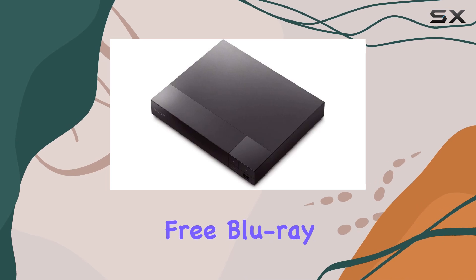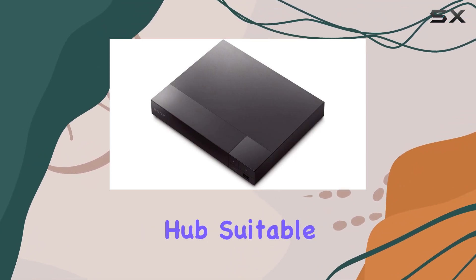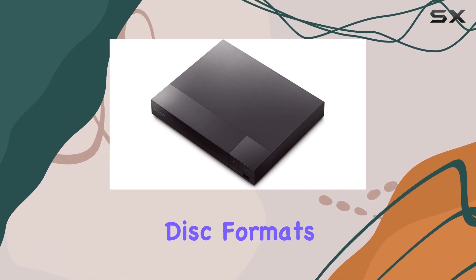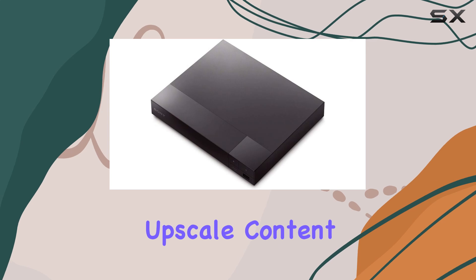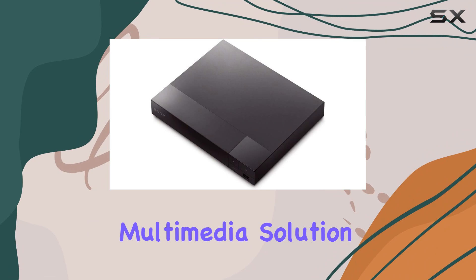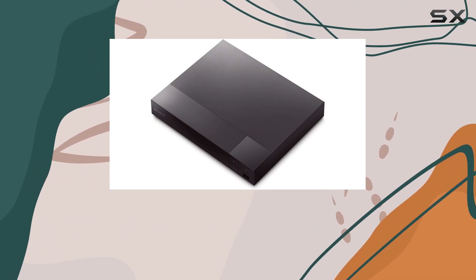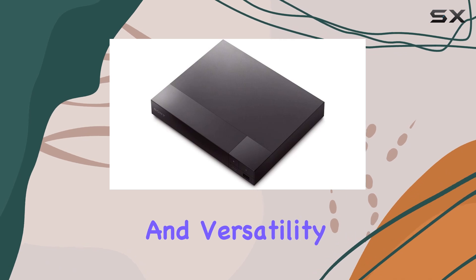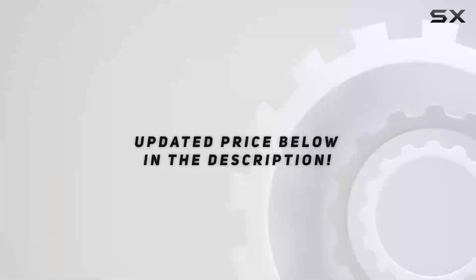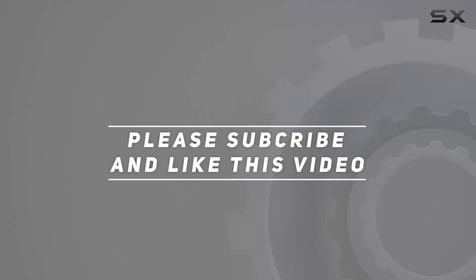In conclusion, the Sony all-region free Blu-ray and DVD player is not just a player, but an entertainment hub suitable for any home theater setup. Its ability to handle various disc formats, upscale content, and deliver superior audio make it a top choice for those seeking a comprehensive multimedia solution. Whether you're a movie enthusiast or music lover, this player delivers on performance and versatility, making it an excellent addition to your entertainment arsenal. Check out the video description for the updated price, and thank you for watching.